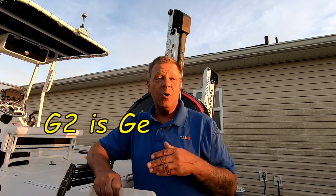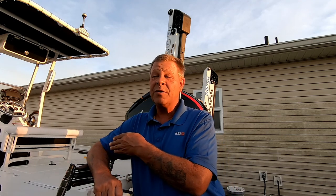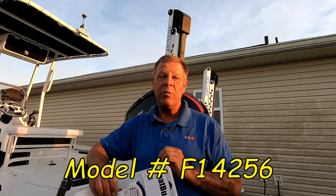Hey, welcome back. Today we're doing a quick little review on the Boat Buckle ratcheting tie-down system for your transom. This is the G2 model, which is all stainless steel. I run a bay boat, and I do my bass tournaments, freshwater fishing, and bay fishing. These are permanently mounted to your trailer, so you need something that's stainless steel. I'm not affiliated with them — I'm just giving my review because I bought them and I love them.